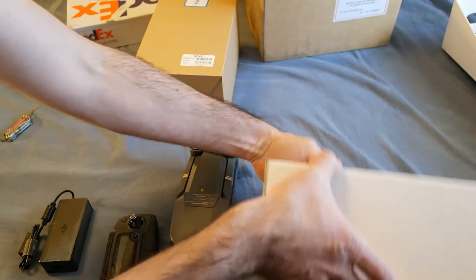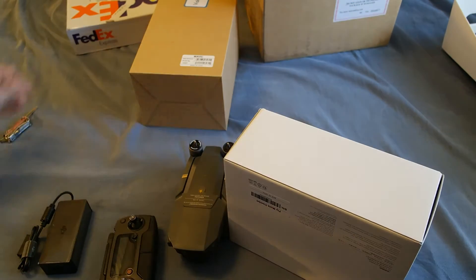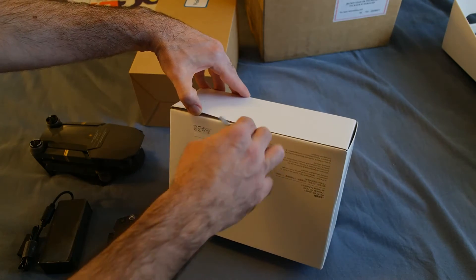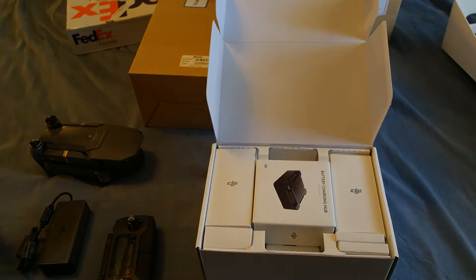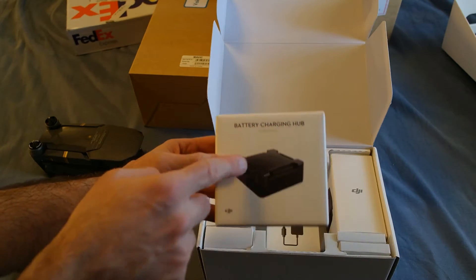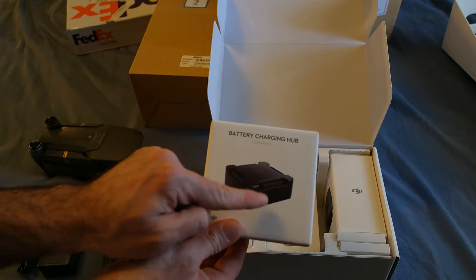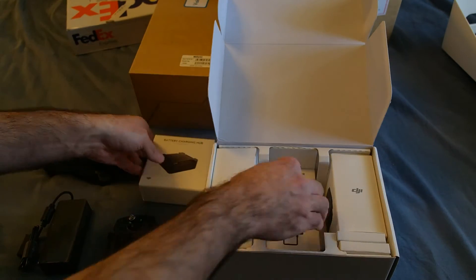I also have the fly more combo. Now some people online say it's actually not a good deal to get the fly more combo because it's cheaper to just buy the components yourself at places where you can get some pieces cheaper. Here's the battery charging hub. The problem with this one is that you only charge one device at a time. There are some online solutions for charging multiple batteries at once, but this one — even though you can plug in multiple batteries — charges one after another. So if you plug in four batteries you still have to wait four times as long; it's equivalent to just plugging one battery in at a time.